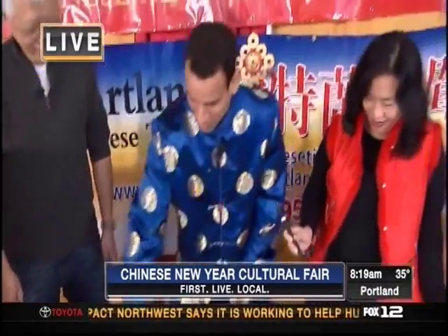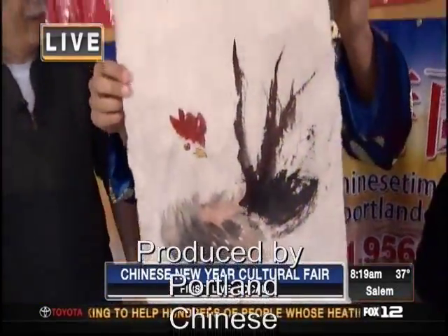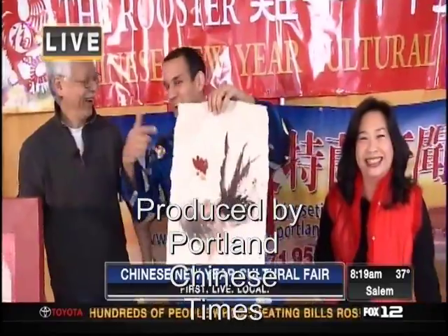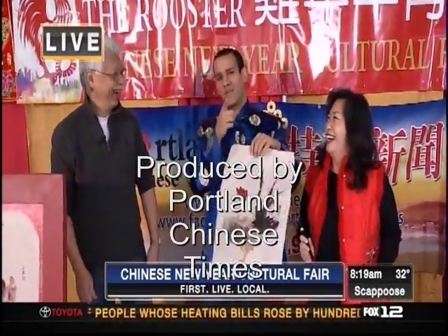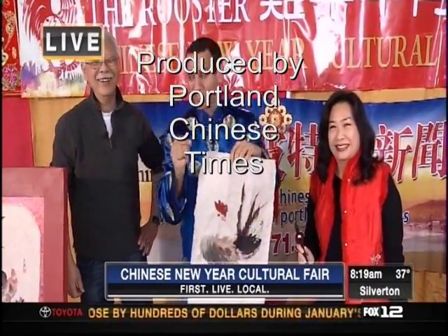It needs a little work, but there you go. Not too bad — it crows! I hate to sound cocky. Cocky! The event itself — the cultural fair — this Saturday begins at 10 a.m. at the Oregon Convention Center.